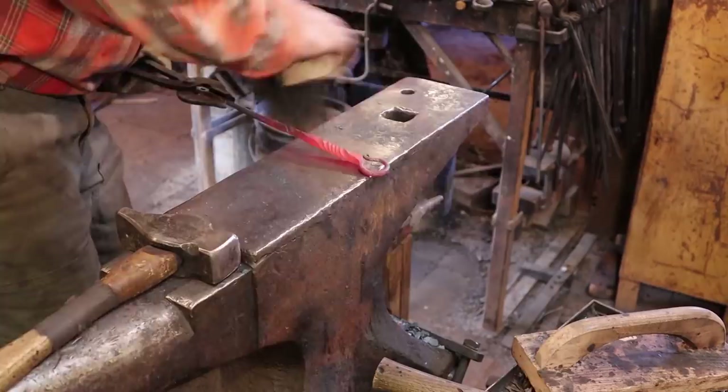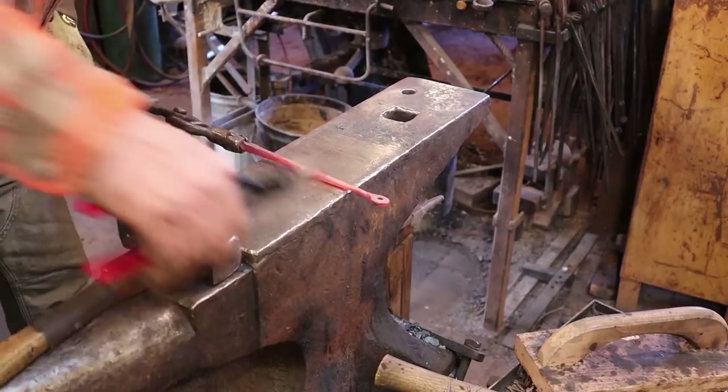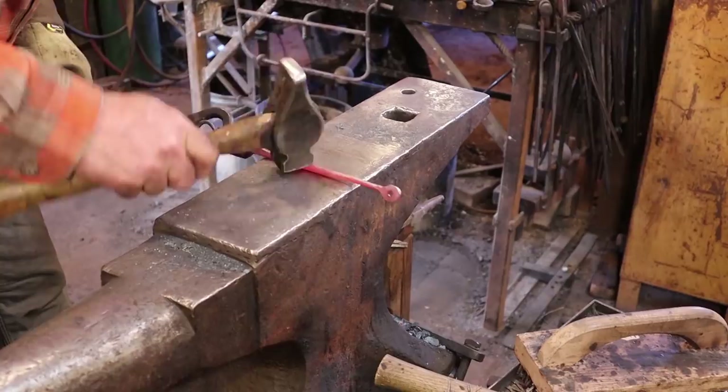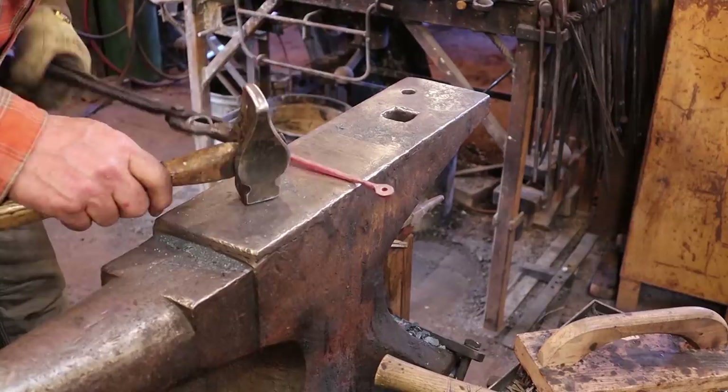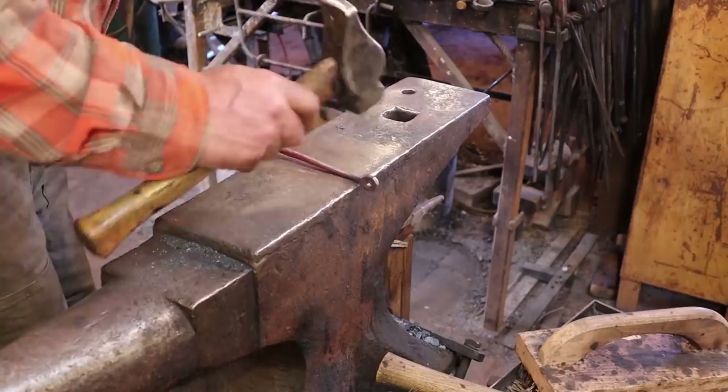The first thing I notice is that this isn't quite in the same plane as the ring, and I think it looked better. So I can twist that up. Some very minor straightening is all it needs, and pretty much that's it. Let's do a little bit of cold work here.